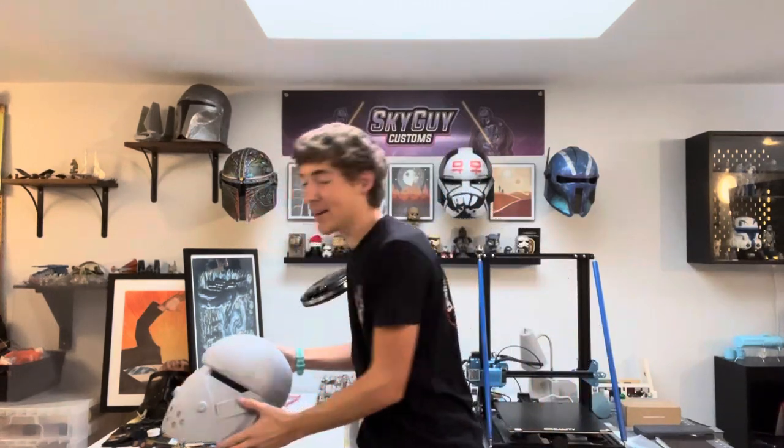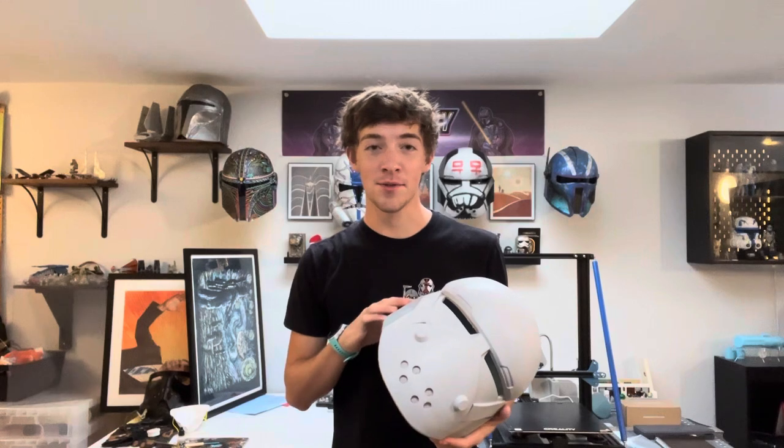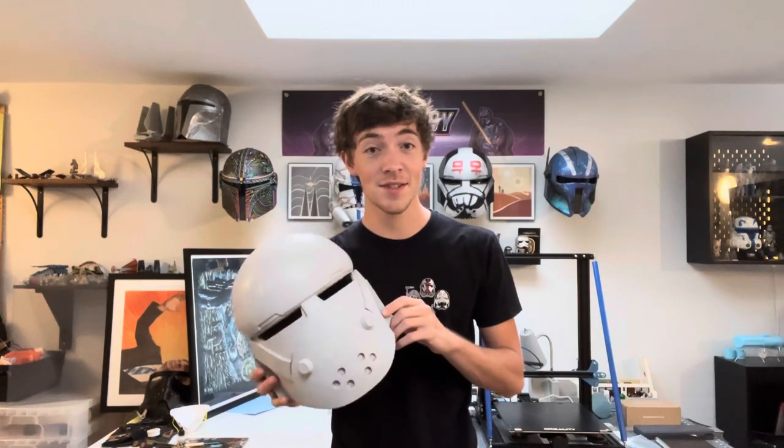What's up everyone, Luke here from Sky Guy Customs, and today I'm going to show you guys how to paint your very own Wrecker helmet just like this one, as seen in the Bad Batch TV series. I'm going to walk you guys through everything that you need, everything that you don't, and a whole bunch of different techniques that I use when painting up a helmet like this. So let's get into it, let's have some fun.